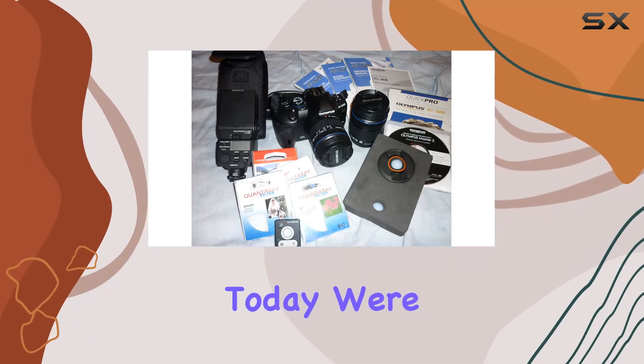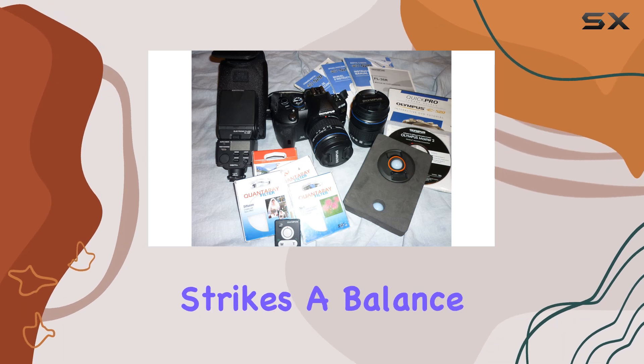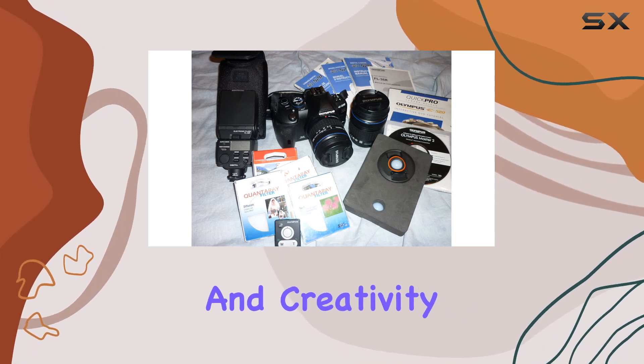Hey everyone! Today we're diving into the Olympus E5-20D SLR, a camera that strikes a balance between simplicity and creativity.